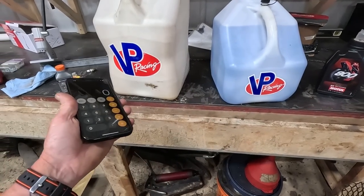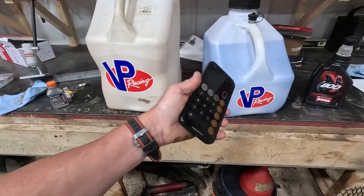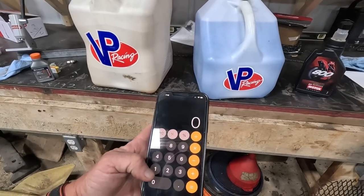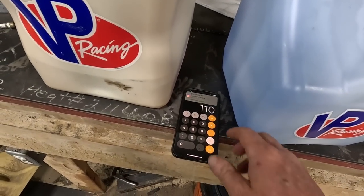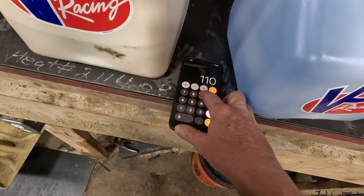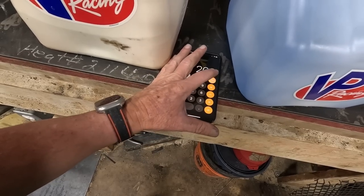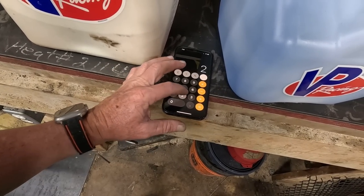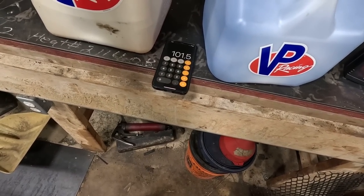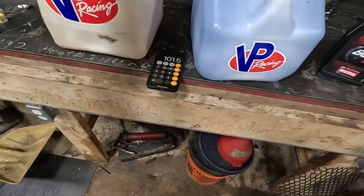This is 110 octane, and this is 93 octane — a gallon of this and a gallon of that. If I'm going to mix five gallons, I put two and a half of this and two and a half of that. So if you do the math: 110 octane plus 93 equals 203, and you divide that by two — it comes out to 101.5 octane. That's what I'm looking for: between 100 and 102 octane.